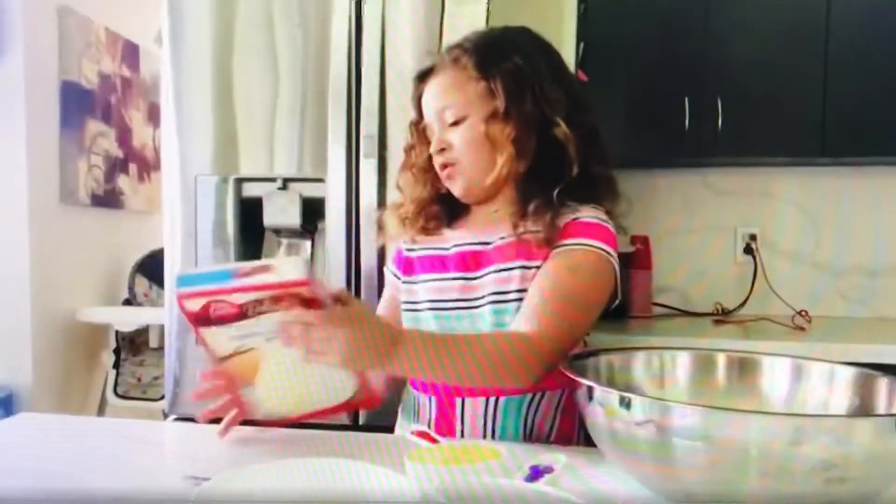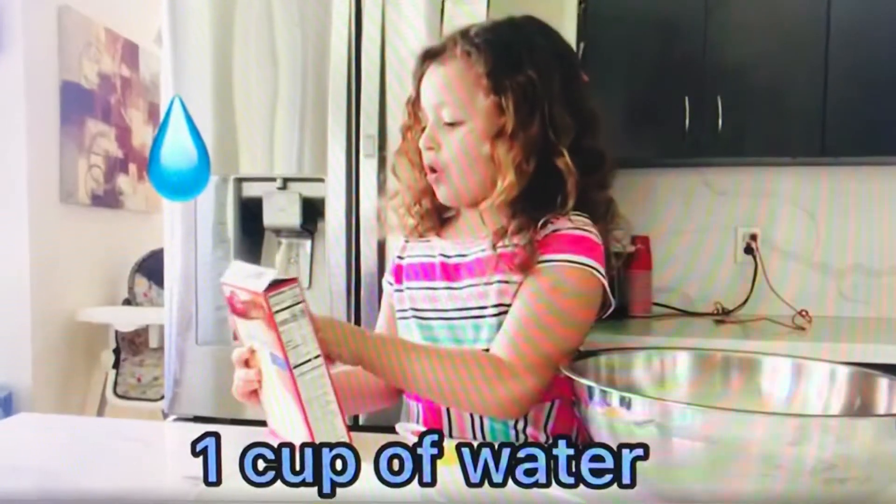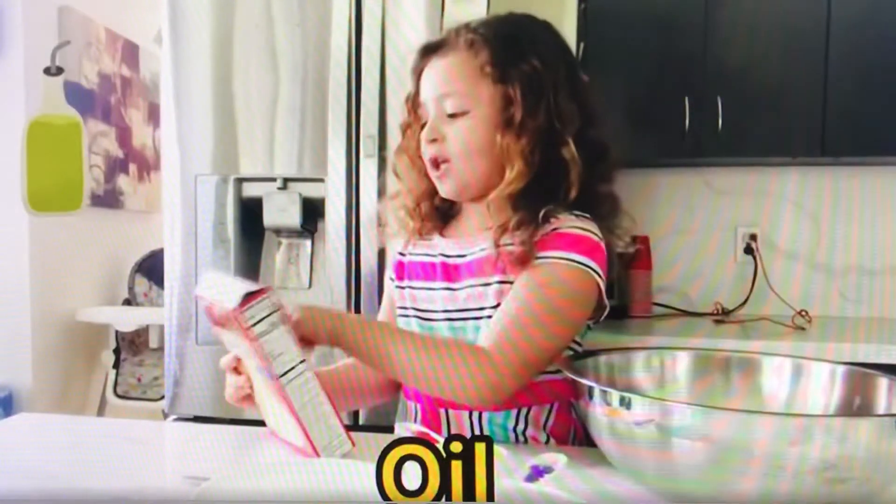So first, we need some cup of water, oil, and three eggs.